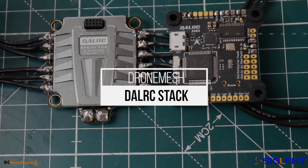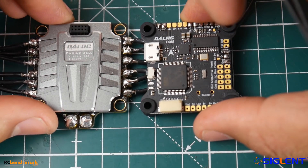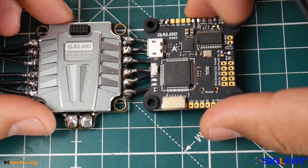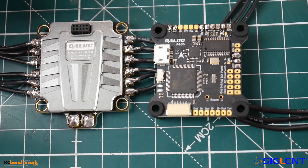Hi guys and welcome back to the channel. Today we're going to be taking a look at the DALRC engine stack, and this stack was possibly one of the best stacks you could possibly purchase with an MPU 6000 gyro. Now why do I say that?